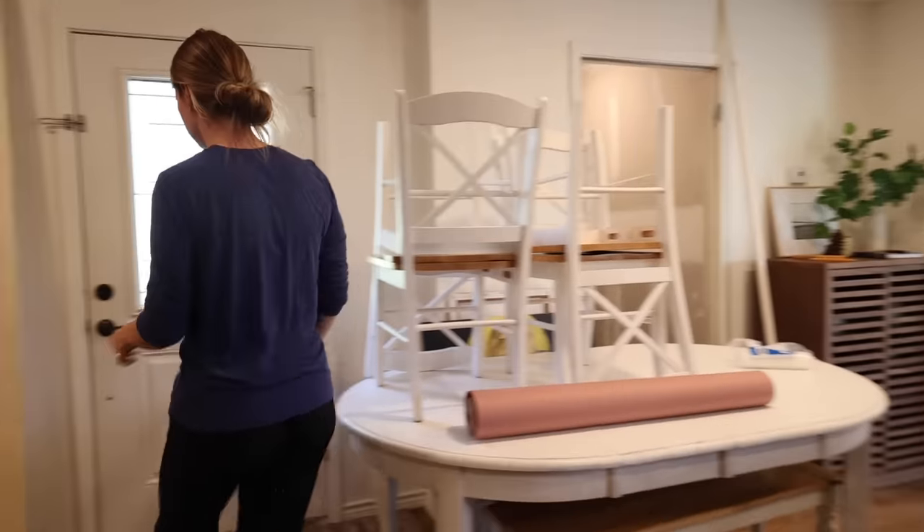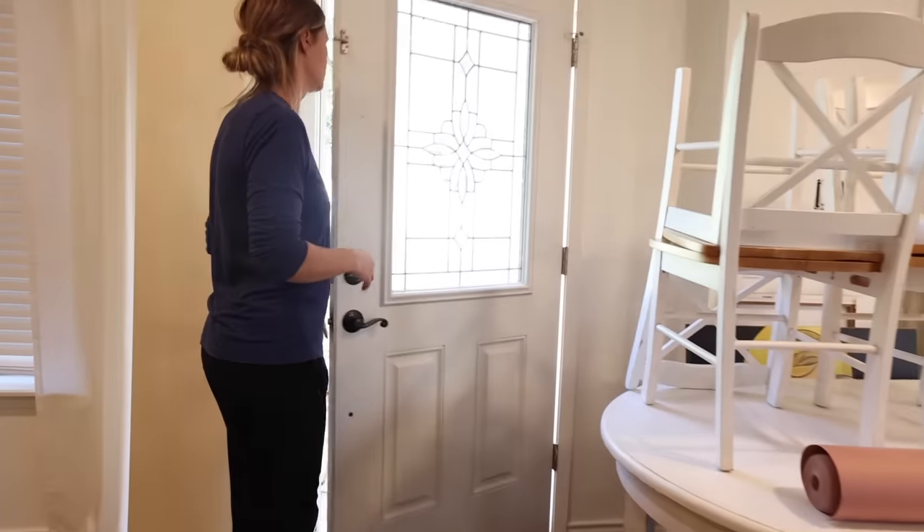Thankfully, by the time I finished painting, the weather had cleared up and we were ready to finish building the benches.